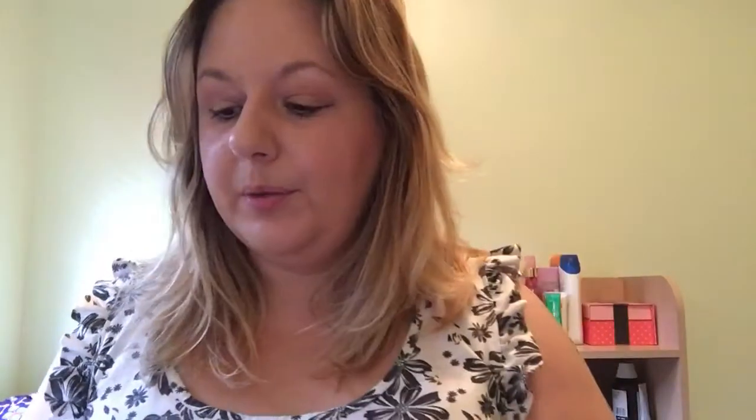Jersey Bounce Shampoo, Enchanted Eye Cream, R&B Hair Moisturiser, Lemony Flutter Cuticle Butter, Love & Light Hand Cream, and Chocolate Lip Scrub.